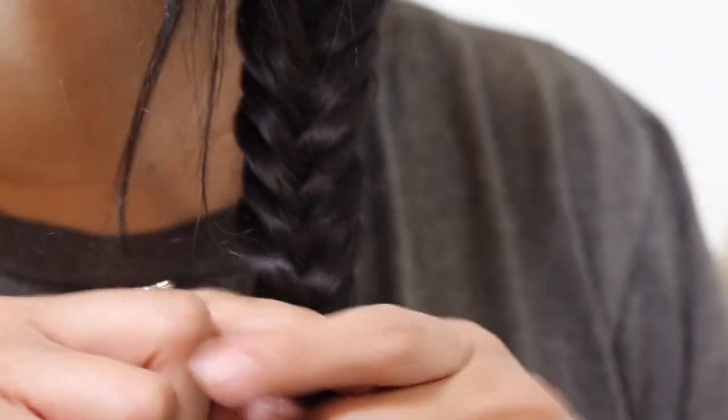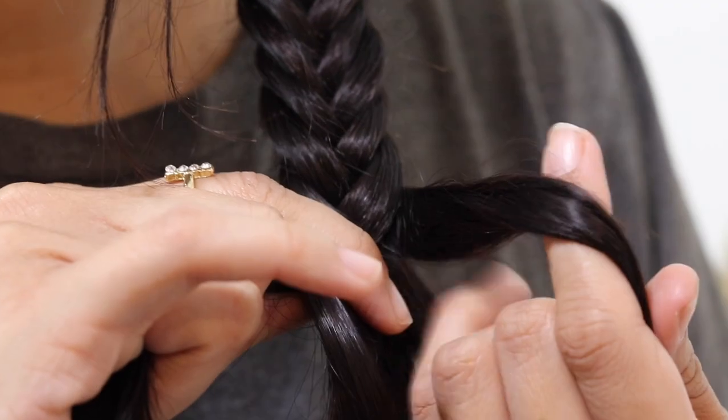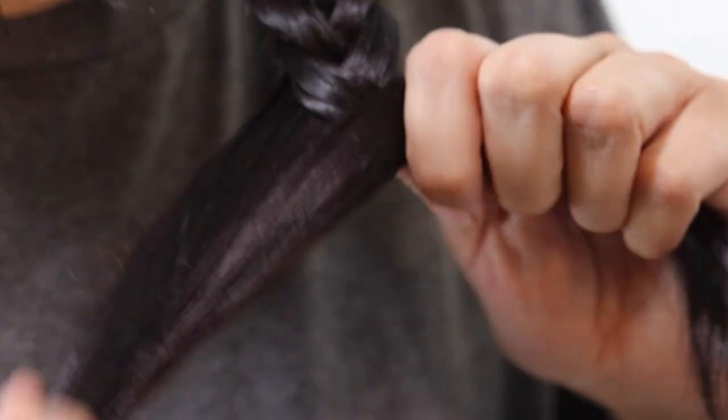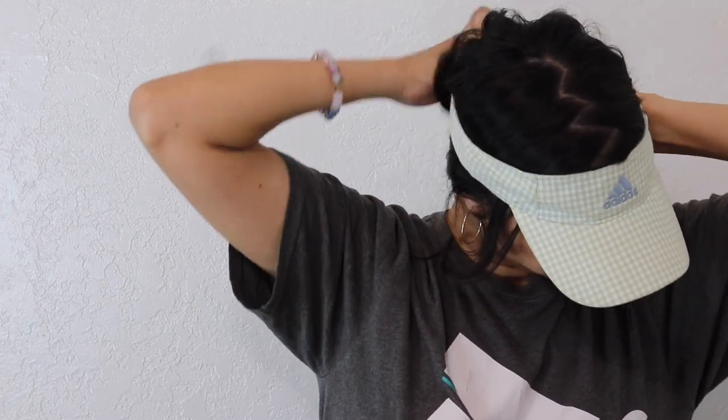If you don't know how to fishtail braid: you get two sections, then grab a small section from the back of one side and put it over to the other side. Same thing with the other side — just switch back and forth. Fish braids also make really cool buns — you can just grab the fish braid, twist it a bit, and wrap it around itself. Boom — side bun!